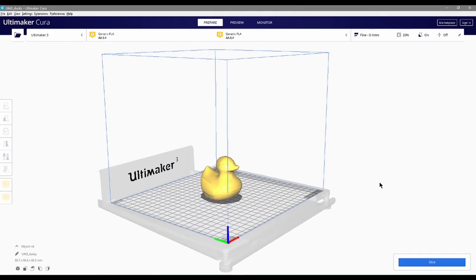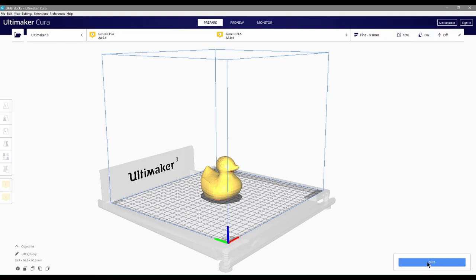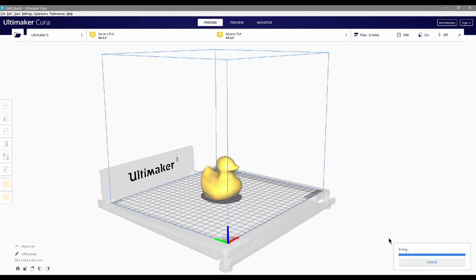You'll also be able to test how changing different parameters affects how long it will take to print your job. Cura calculates the total print time for you when you slice your model. It can then export a file that instructs the 3D printer on how to 3D print your model.